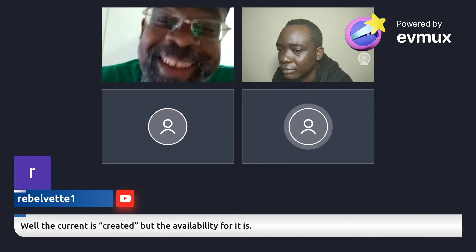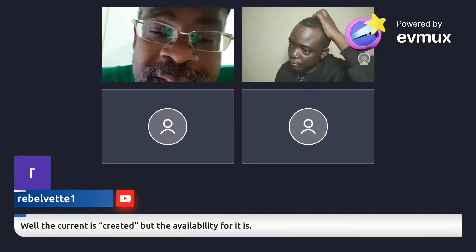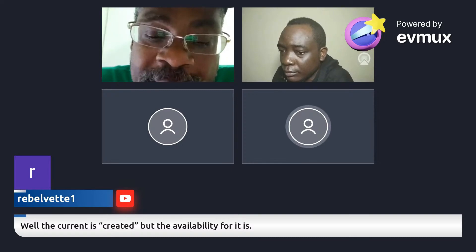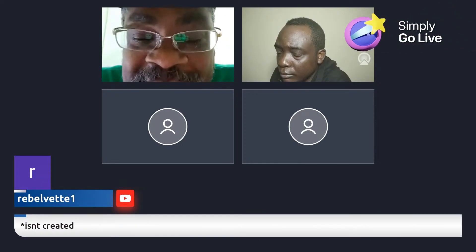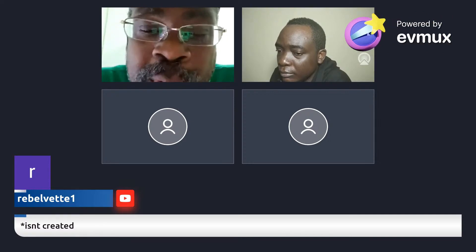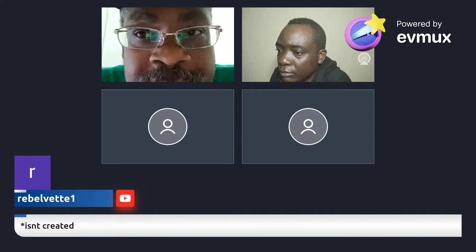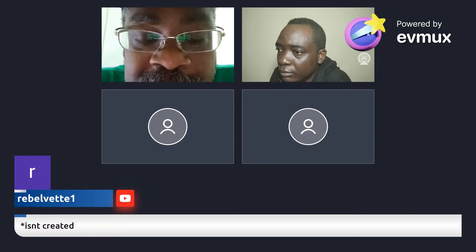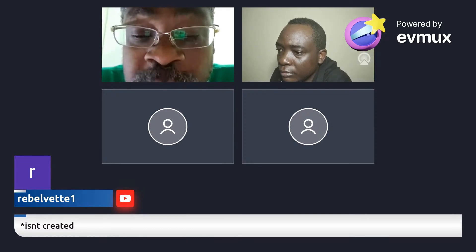They're more upset at me for giving the information out for free. You have to understand this one thing — what I gave out for free is just in its infancy, just a little baby. But I've improved the system, and it comes with the understanding that you have to switch something at high speeds. When you start thinking on those lines, you come up with other solutions, which I have.